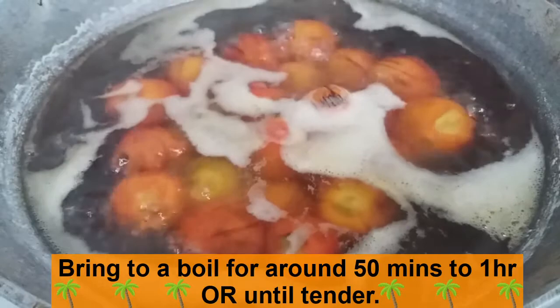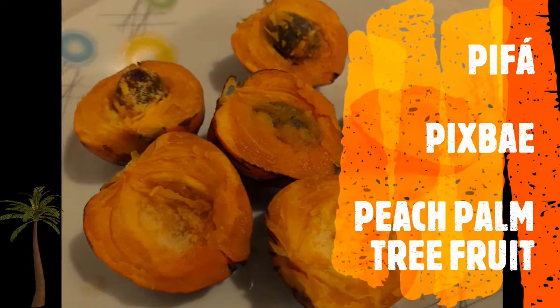After they're nice and tender, we're going to turn off the heat and we're going to let them cool completely. And voila, we have our delicious Bifa.